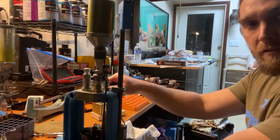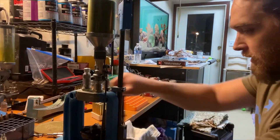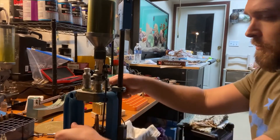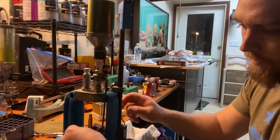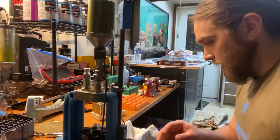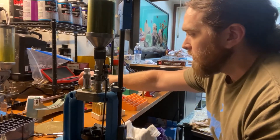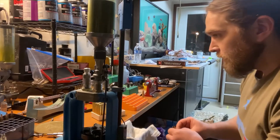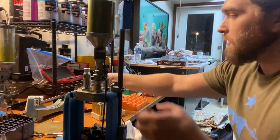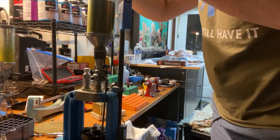We're not going to index it or pull the ram all the way down — we're just going to lift it to get it in line, prime it, check it, and move to station two to get some powder in there. We just dropped a primer out — I've got a problem with my primer bar right now and Dillon is sending me a new one, luckily.